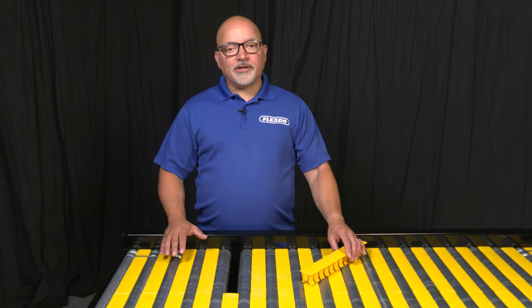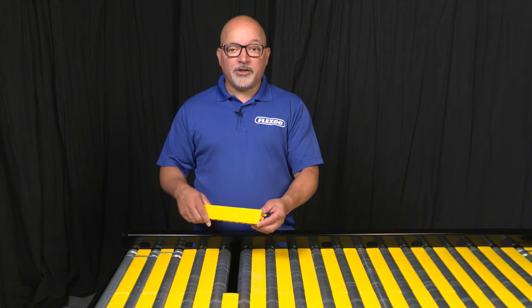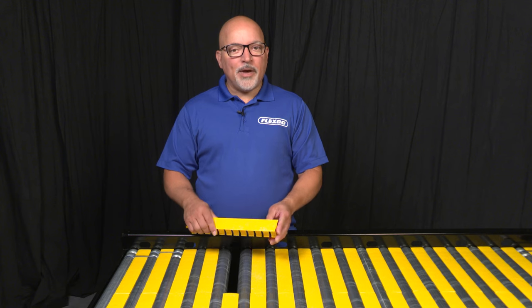Roller conveyor transfer plates from Flexco keep your product moving to its destination by floating in between the two rollers, covering the gap and preventing envelopes, poly bags, and small packages from falling into the space between.